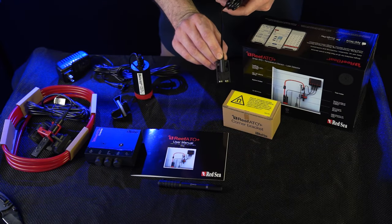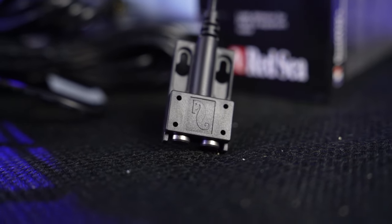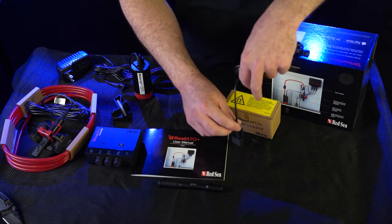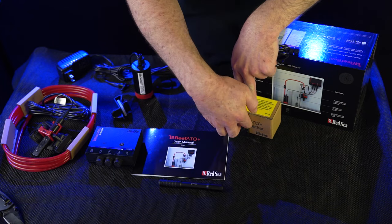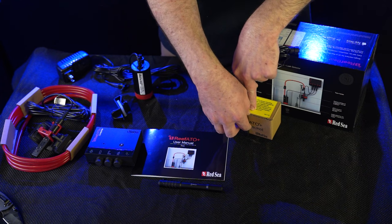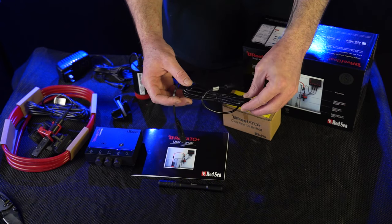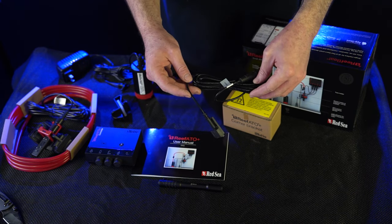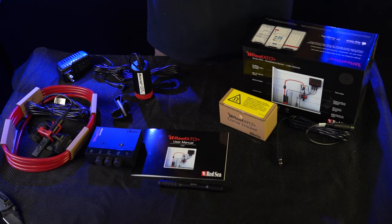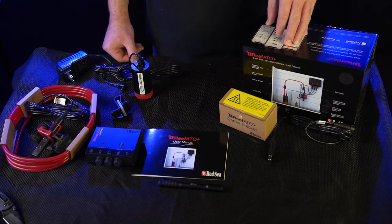Breaking down the leak detector a little bit better: as you can see on the bottom there are two metal brackets. Once water is in contact with them, it'll bridge the circuit and send your alarm off. There are a few different mounting options — you can mount it wherever needed, right in the bottom of your sump or next to your aquarium. It is designed to mount vertically and has a super long cord so you can place it pretty much wherever you need to, outside the aquarium — not inside the aquarium; it wouldn't work too well inside.